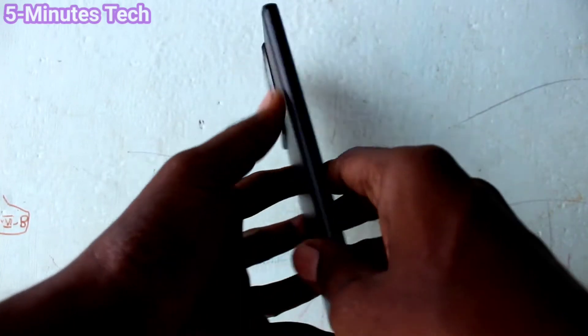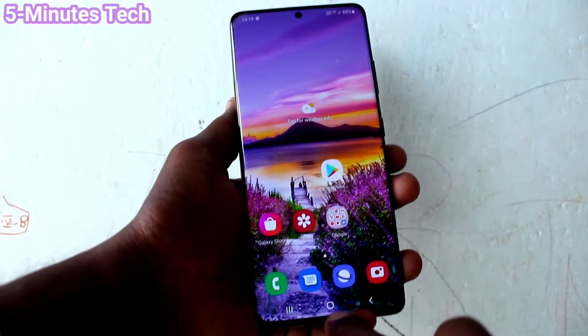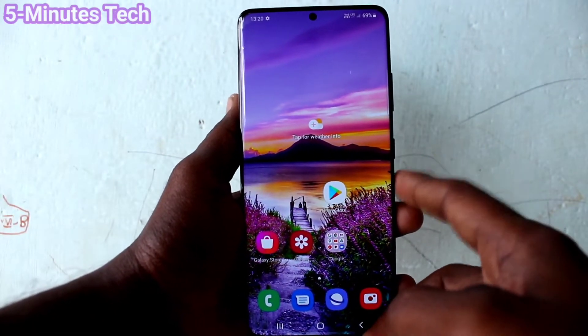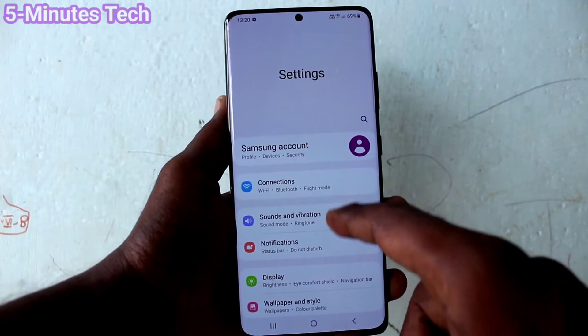Hi friends, this is Fireman Stock YouTube channel. Here is the Samsung Galaxy S21 Ultra smartphone. In this video you will learn how you can remove a Google account from your Samsung Galaxy S21 Ultra device.